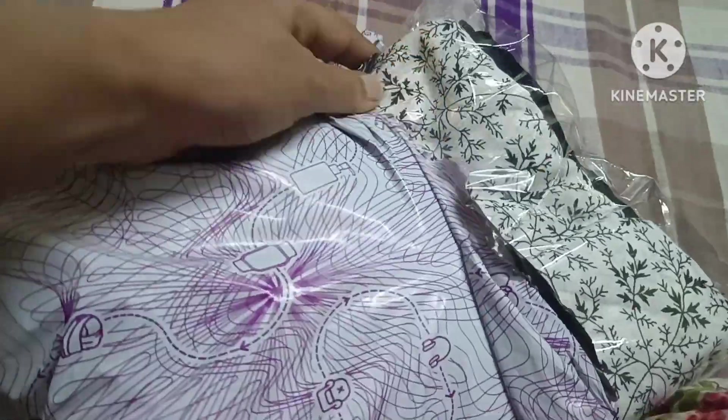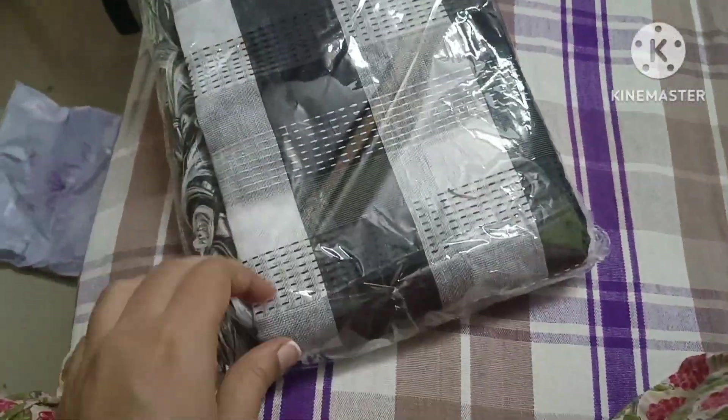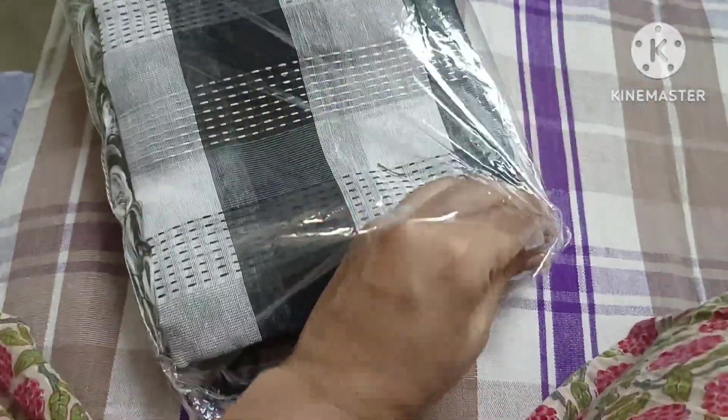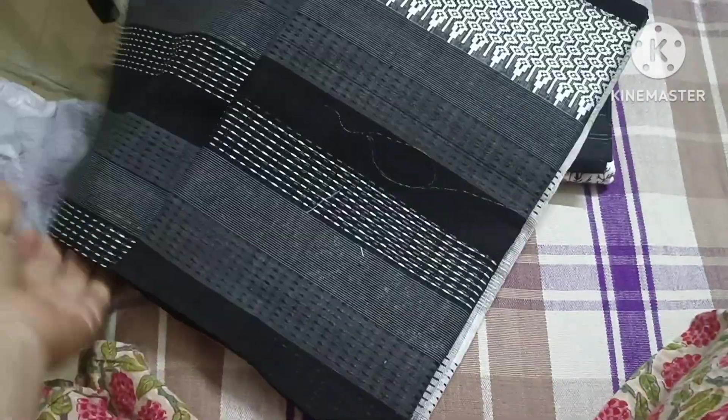This one is a good satin. The last one is cotton fabric. This is a dress material. The first look is super. This one is a very cotton pattern.